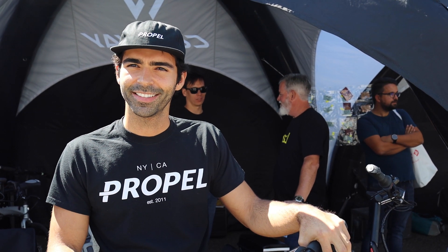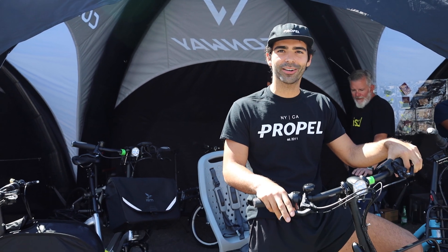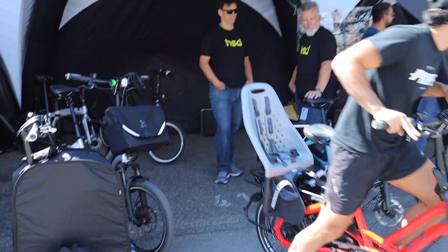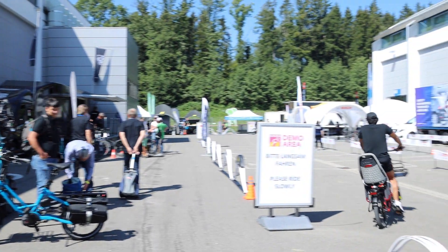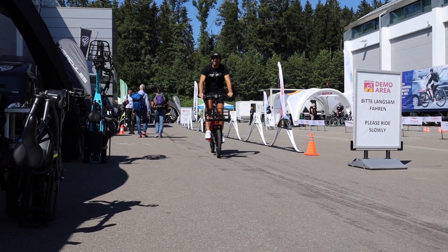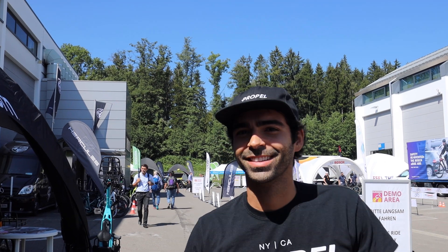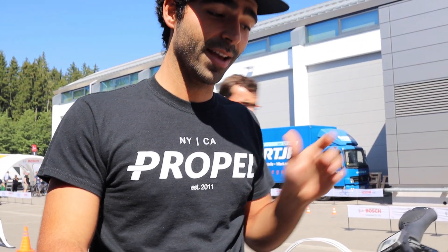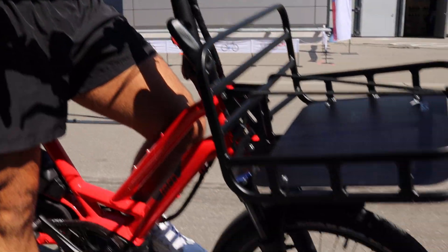So Leandro, you're going to test out the HSD S8i with the Nexus internal gear hub. I'm really curious how the suspension fork is going to work out. What'd you think? Yeah, it was great — crisp shifting, super maneuverable, really responsive front end and steering. Compared to the GSD, I would say a little bit more lightweight; you can kind of throw it around a bit more, and that suspension fork really helps out.